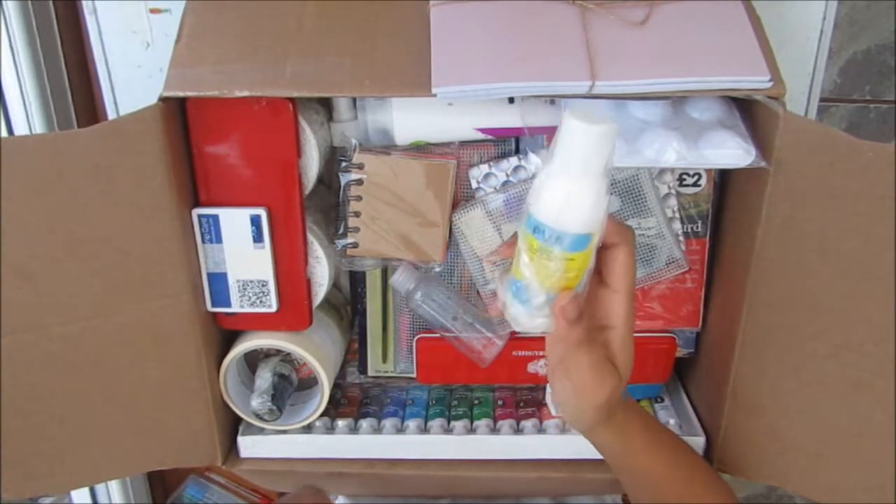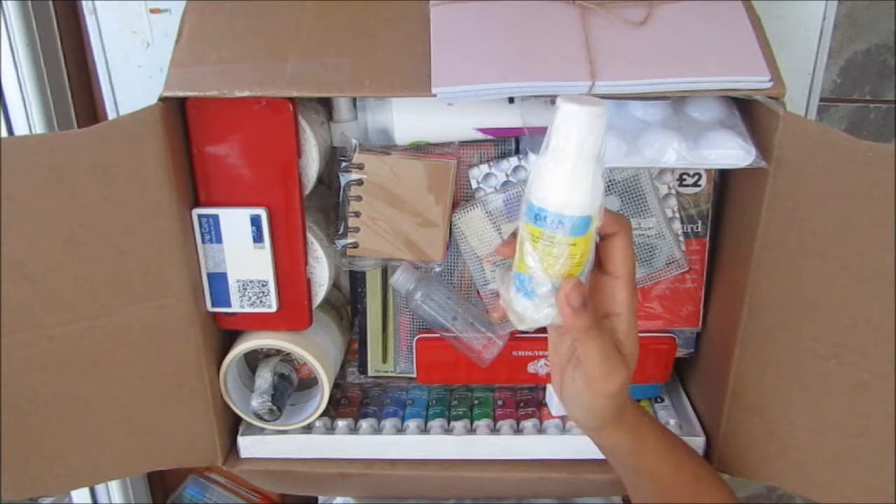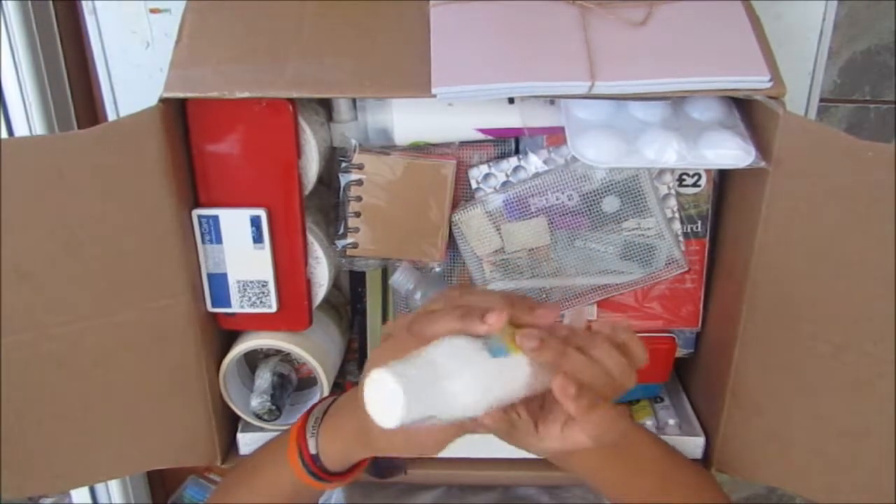I probably won't be doing a lot of mixed media — more watercolour anyway. So I just had this and thought it would be nice and useful.